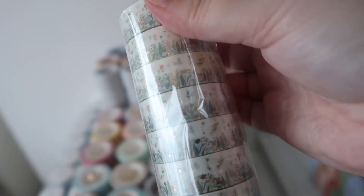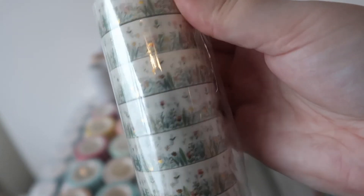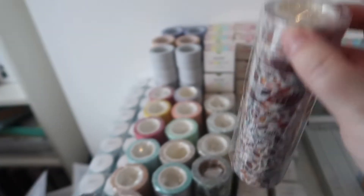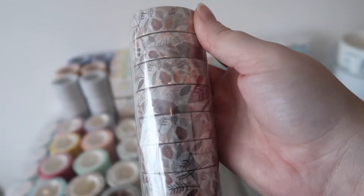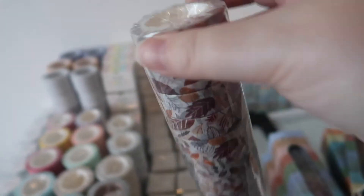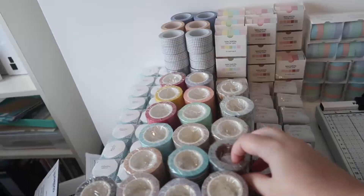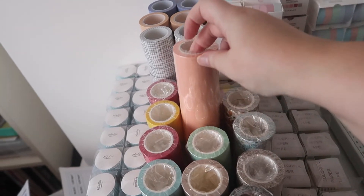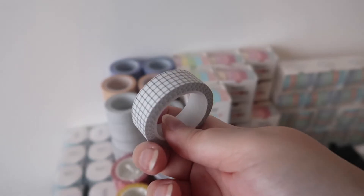So there are some really cute floral ones with gold on. I love the gold. I really like this one — this is like autumnal leaves. Might be a bit late to put this on, but I feel like I'm going to nick some of these for me as well. There are monstera leaves, plain colour washies and grid washies.